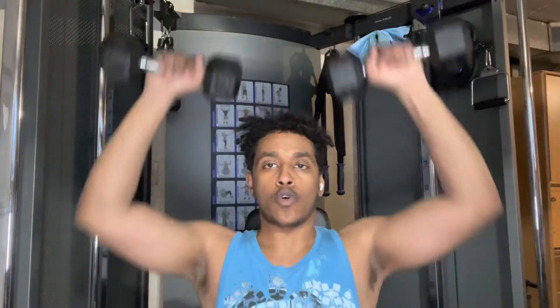For this next workout we're gonna do a dumbbell shoulder press. I'm gonna move my seat to the side so you can get a side view. Do that and then I'm gonna do another three sets and catch up for the next workout.